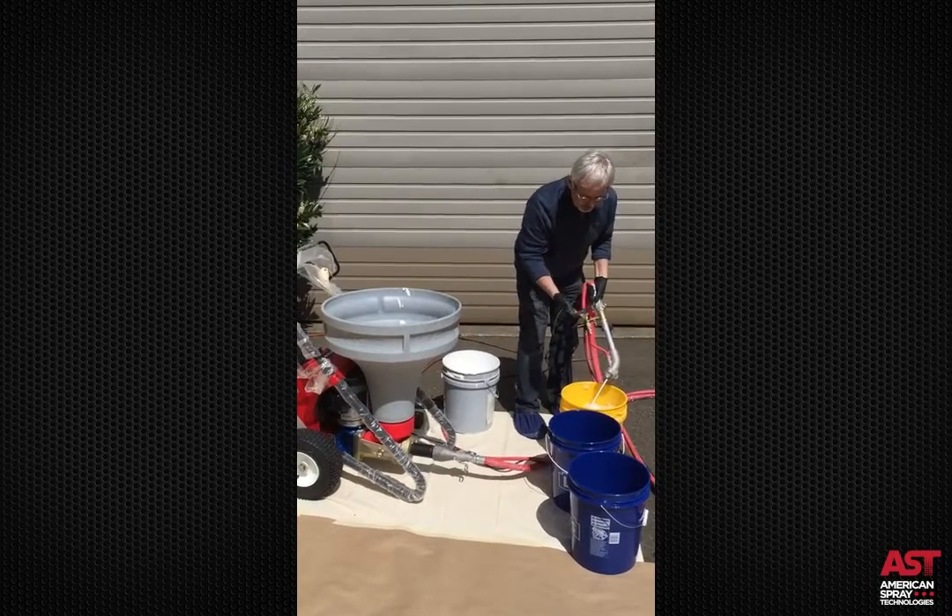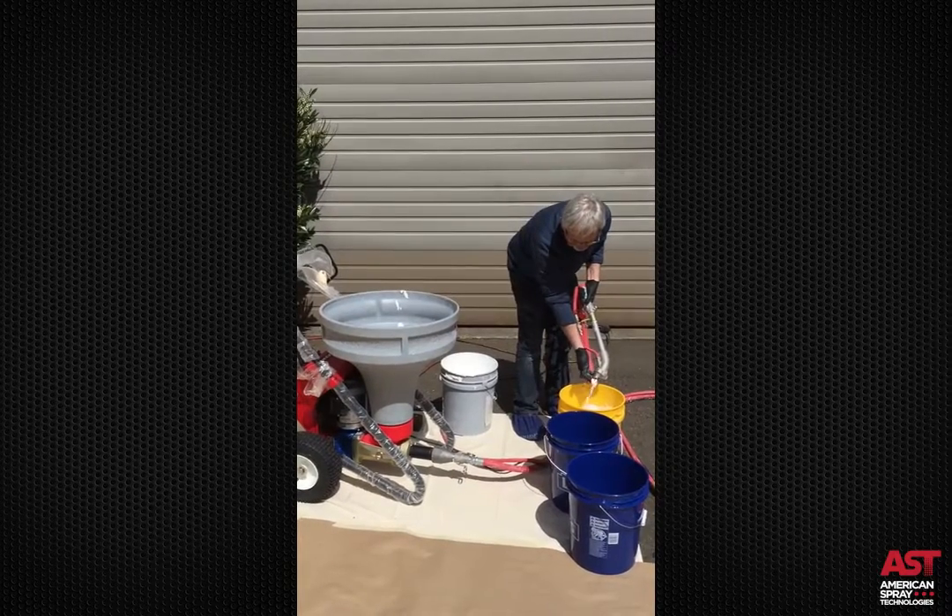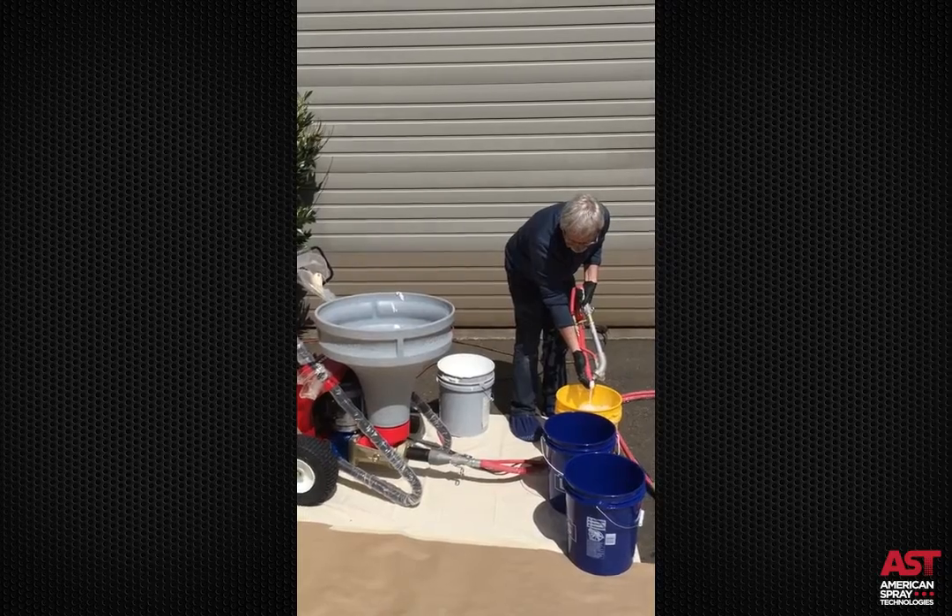The material is forcing the water out — at some point we'll start getting material flow.